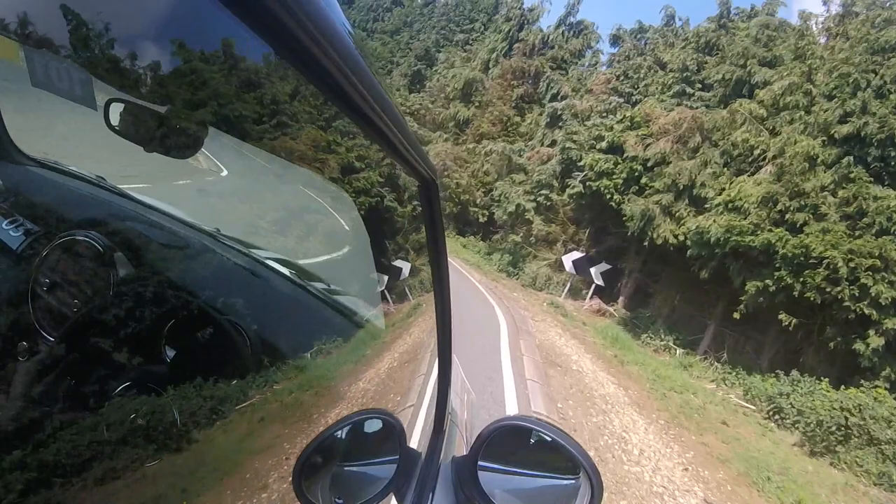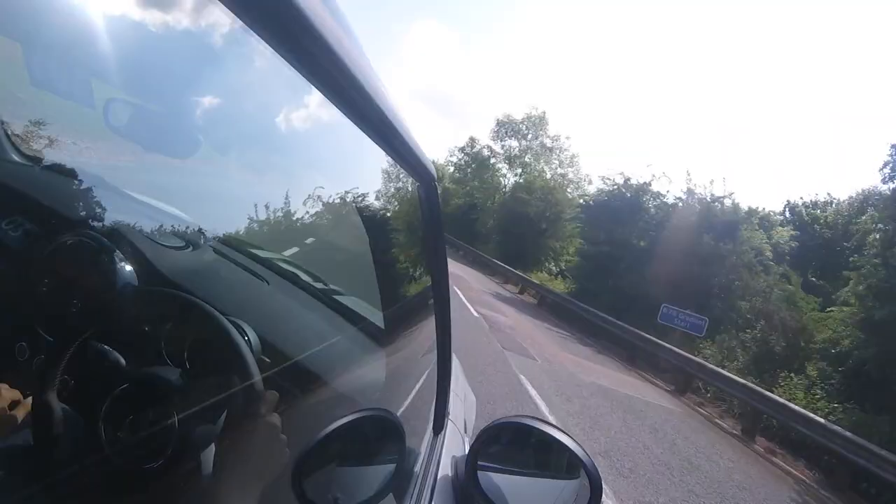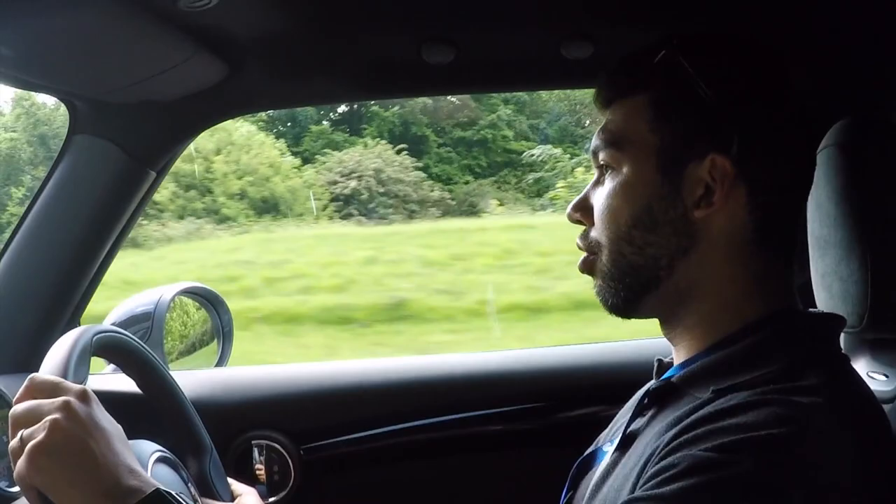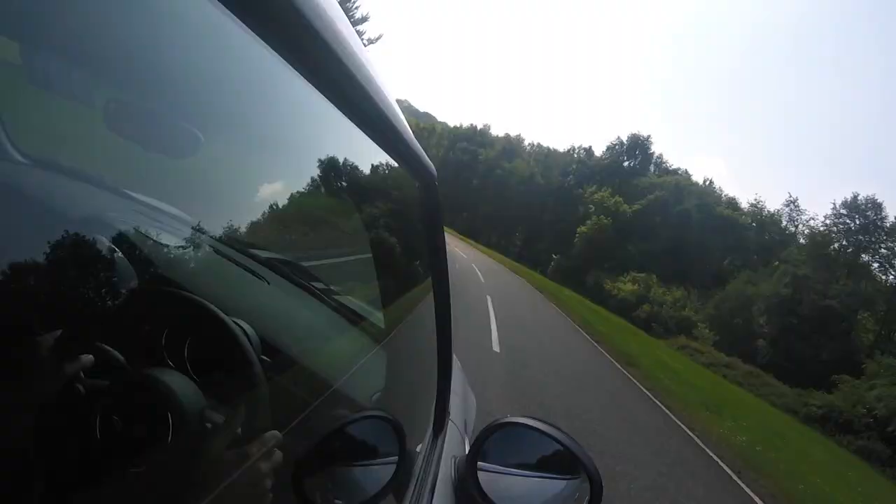The brakes are pretty good as well. Turn it in — it grips to high heaven. You can really, really throw this into corners. I mean properly throw it in. It grips so well.